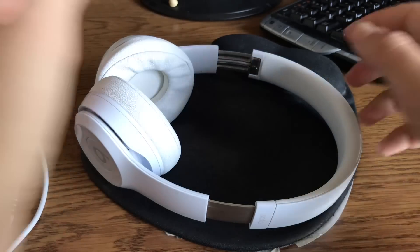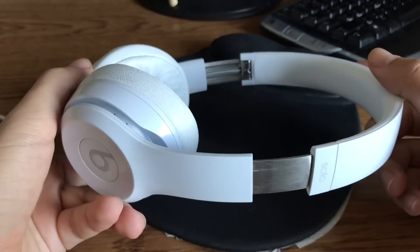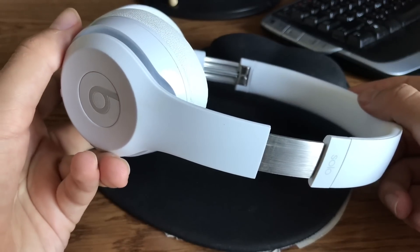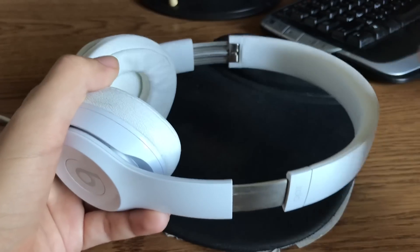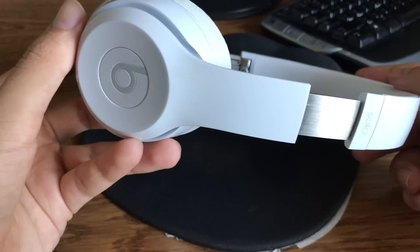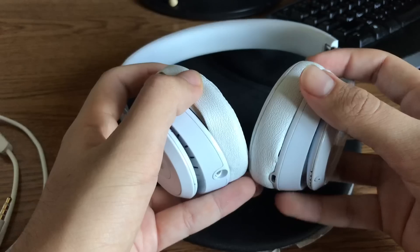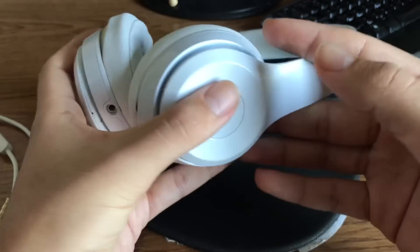Hey guys, what's going on? I'm going to be talking about the Beats Solo 3 wireless headphones. If you haven't seen my first video on these headphones, just go ahead and check out my channel — I'll have a link to the video. But here they are: the Beats Solo 3 wireless headphones in gloss white.